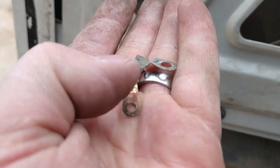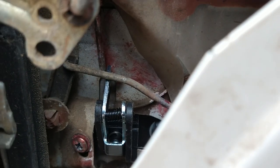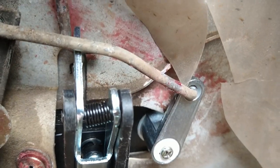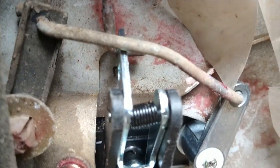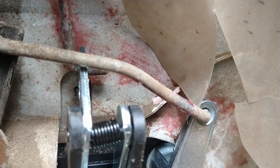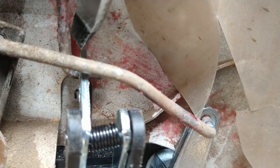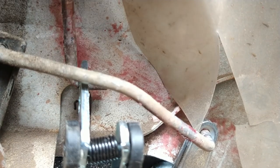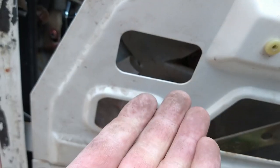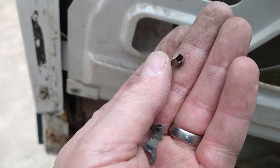Now comes the fun part — these two clips. You can see what they look like. That is a bit of a mission to get into. So there's a better angle. The challenge now is to clip this thing here, and this one here. That's where they've got these special little clips, which look like that. So don't drop them — they will disappear forever.